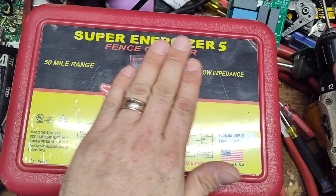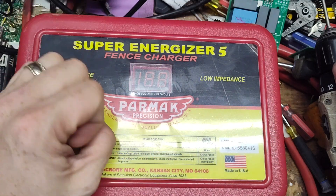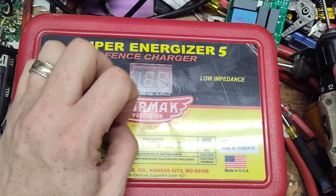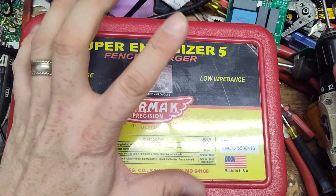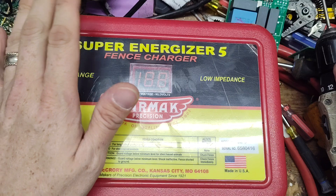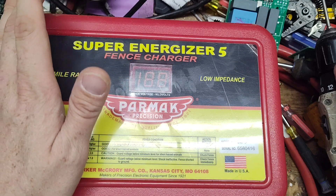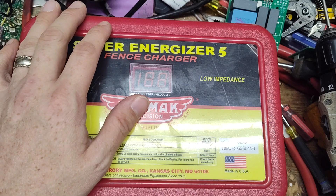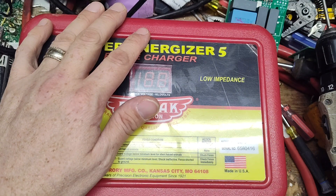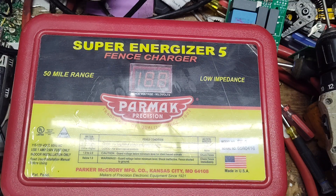This one came to us for repair and we got the unit going. It was doing a weird deal — coming on and just flashing zero-zero, flashing real fast, then pausing, then flashing again. I'd never seen that issue before. It's a weird fault symptom to have. We just had to go through it, test things, and figure it out. But now it's working fine — we'll plug it in here and show you.